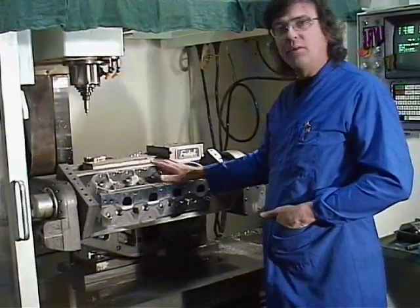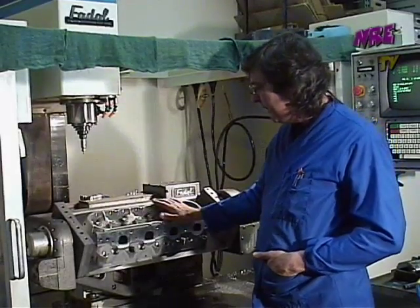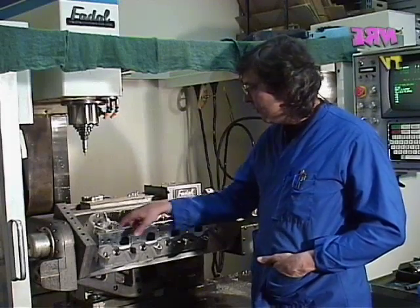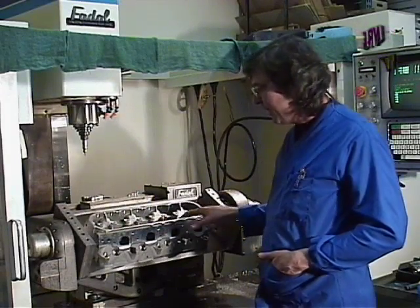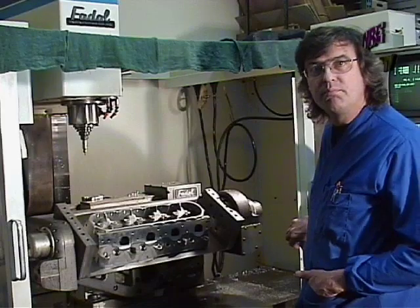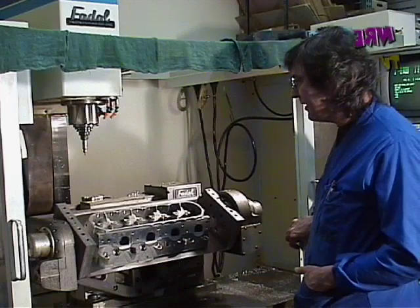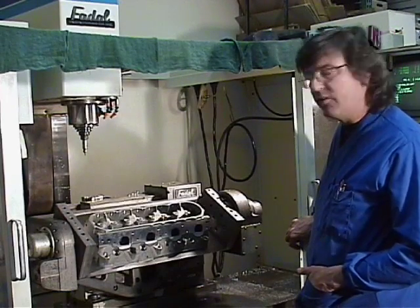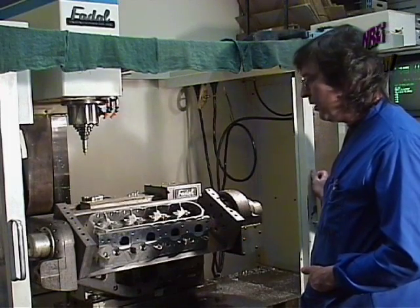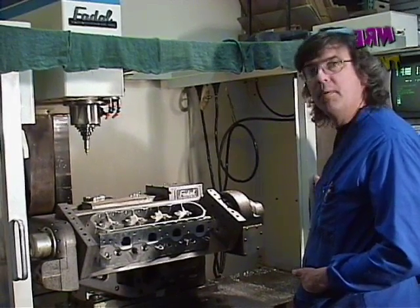As I was explaining earlier, before we put the heads in the fixture we do a light deburring around the valve cover rail and some of the major edges, because out of the box they're really, really sharp. Knocking the edges down makes them easy to handle — we don't get so many cuts and abrasions while we're working with them. I can definitely say from working with the LS heads, those things are like razors.